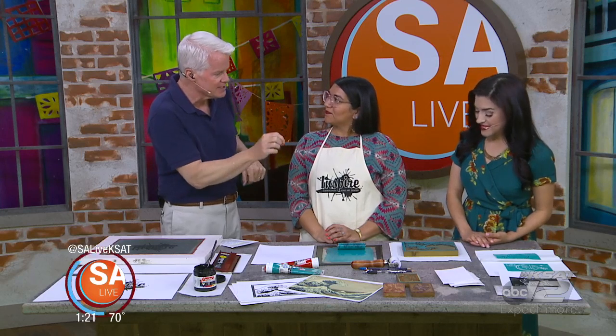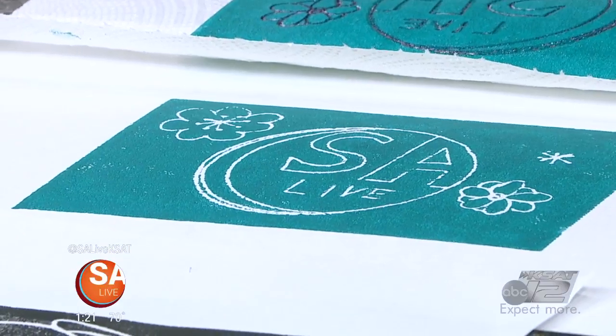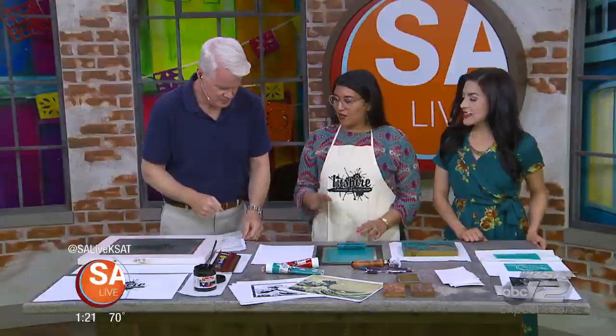That tip you showed us off the top of the show was fantastic — doing little at-home printing with just styrofoam. We're also going to try some block printing today as well as some screen printing. And these are all activities that you can do at some of the summer camps. We'll talk more about that coming up.